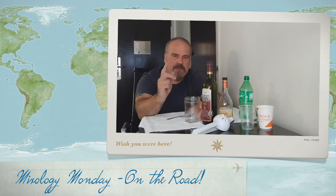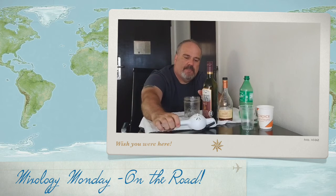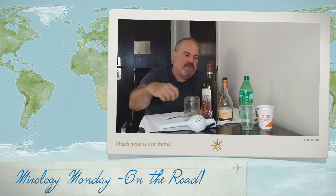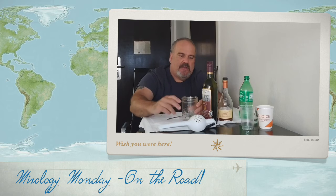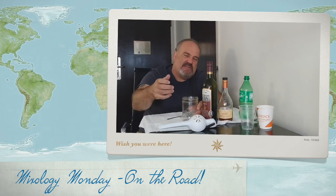Take half an orange and half a lemon and squeeze them — I've got my juicer here. That way you don't have to wait as long for the fruit juices to come into the drink. Once you get that fruit in there, top it with ice, give it a little stir, then put in half to three-quarters ounce of cognac along with the wine, leaving about a half inch at the top of the glass, and stir that up.